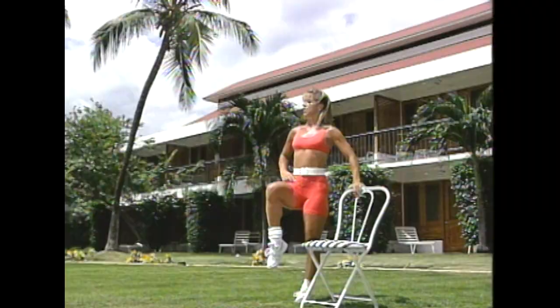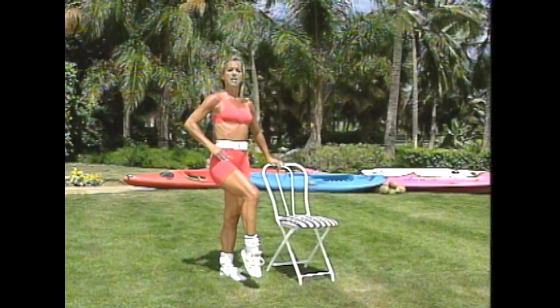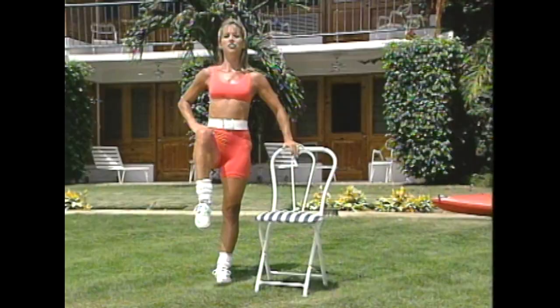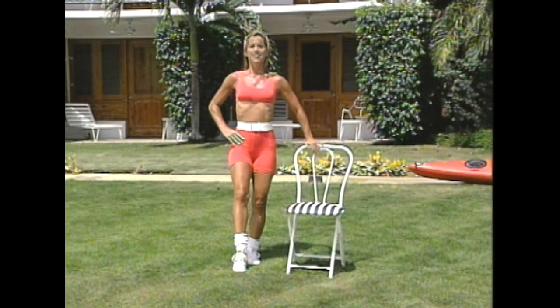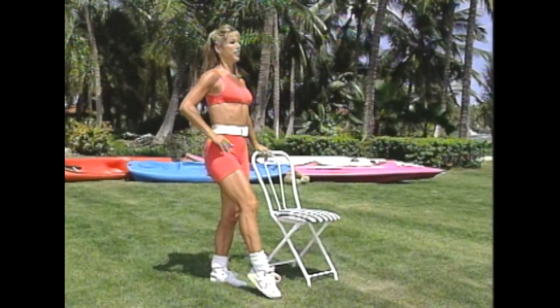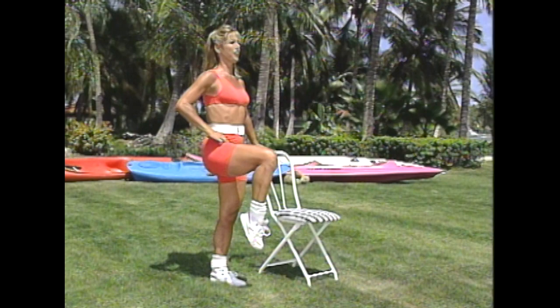You're doing great, keep it moving. This is a great way to tone and sculpt those thighs — looking at the whole thigh area. Couple more, last one. Now hold it up: bend, press, press, and press. Keep your back straight — this is not a competition, you don't have to hunch forward. Just lift your leg as high as you can.